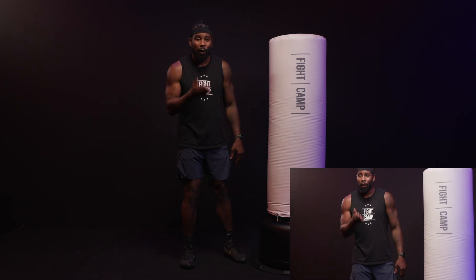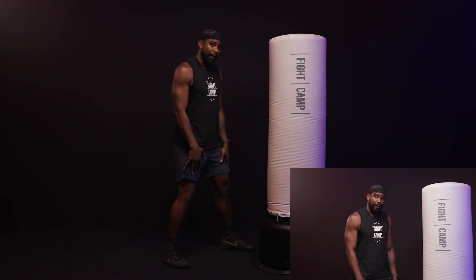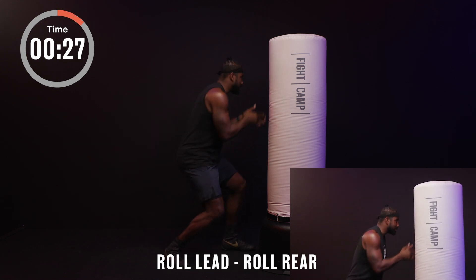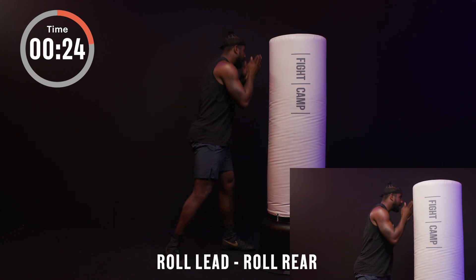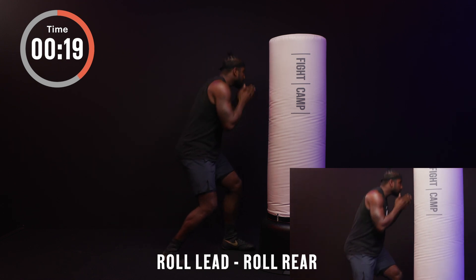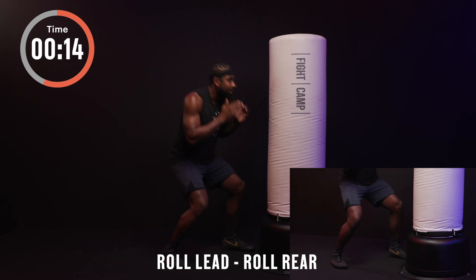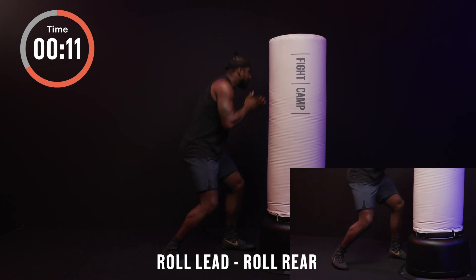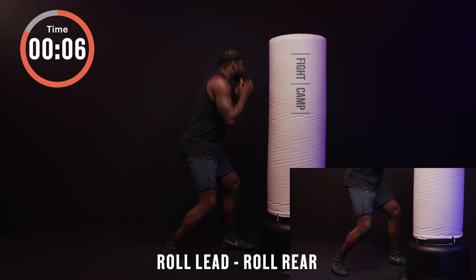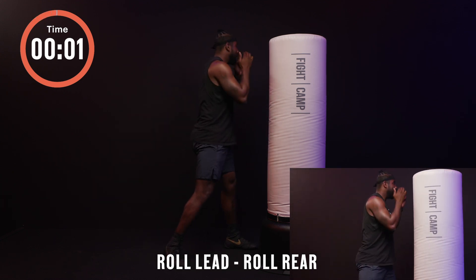Now let's simulate the same thing for our bob and weave — same foundational drills. Starting off without moving our feet: bob and weave, roll lead, roll rear. Making that small U-movement but not stepping with the roll. Nice control, good breathing, bending at the knees, bending at the waist, seeing that U-form on each side of the bag.